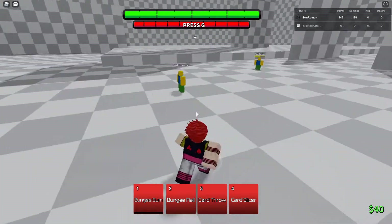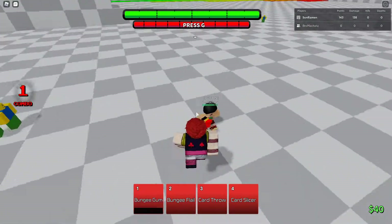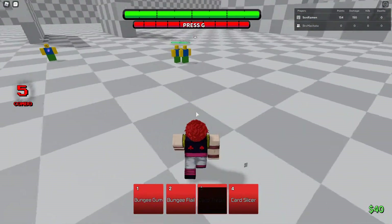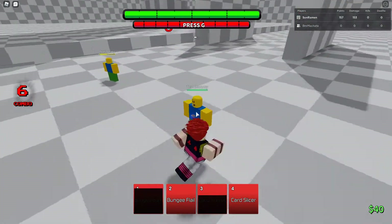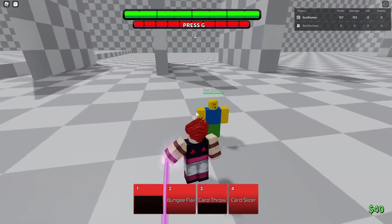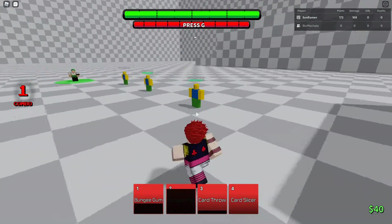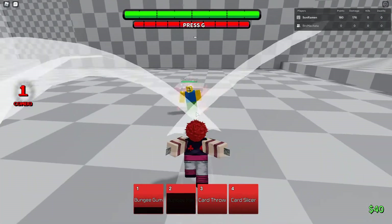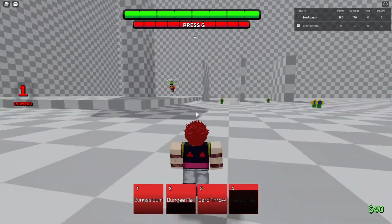To do the card thingy, first you have to one on them — so like press one on them — and then card throw, throw it, and you'll see the card. Then you press one on the dummy; the ones that you miss will just go right to them and do damage. That's pretty much it for his base kit. Card Slicer does block breaker. Now we'll go on to the mode.